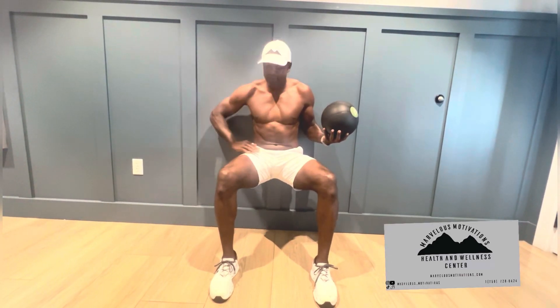My legs are 90 degrees — nothing high, nothing low. Again, 90 degrees, flat like a chair. Second, I grab a ball. You can have a watermelon, you can have a pumpkin, you can have anything, or don't use anything at all.